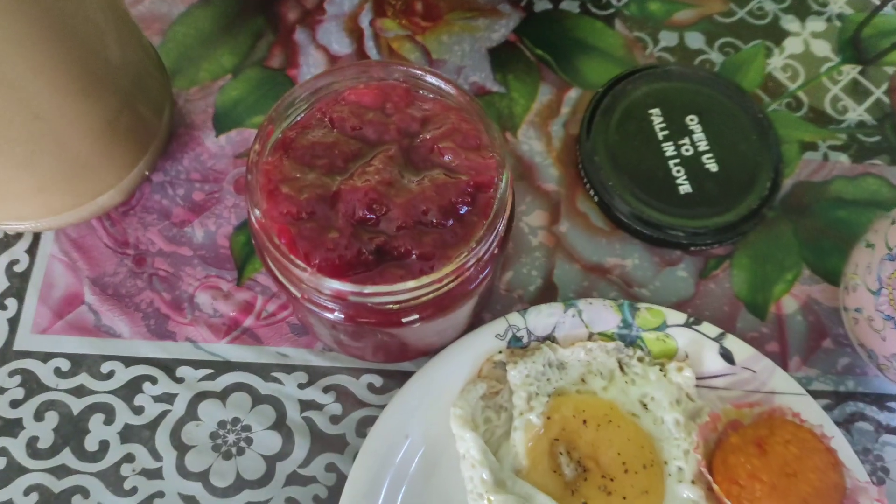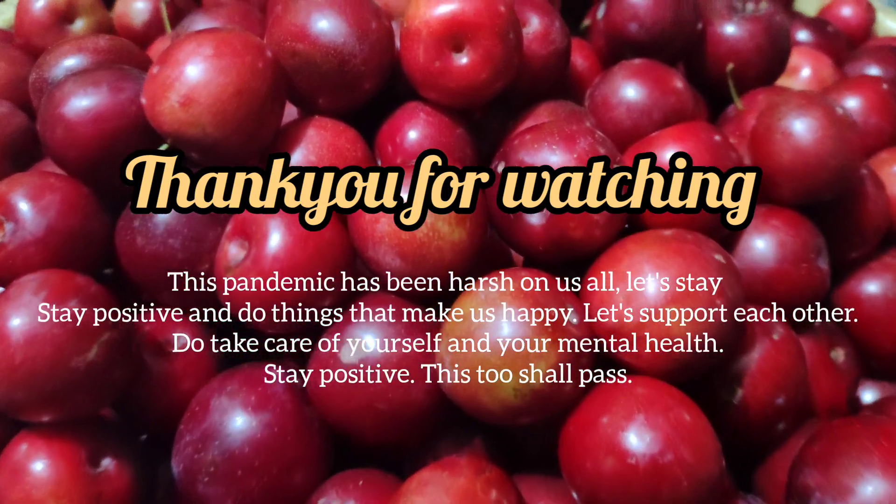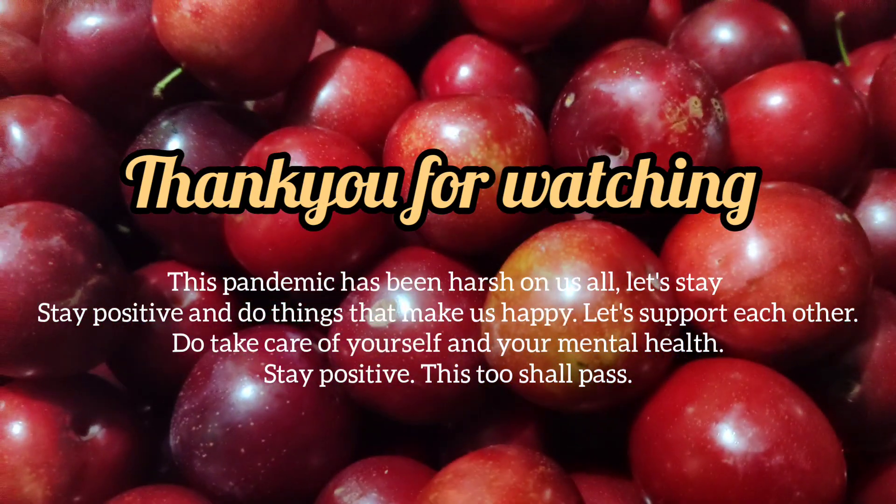This pandemic has been harsh on all of us, and I've been trying to do things that make me feel good. I made jam and it turned out so nice — I felt so good about it. Let's see how the wine turns out. Please do subscribe to my channel and see you next time. Bye!